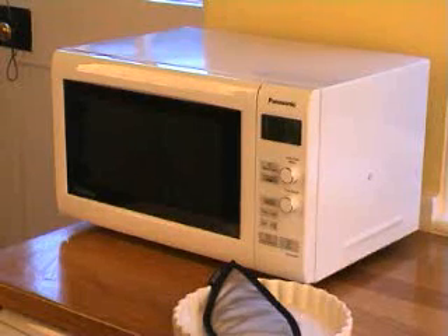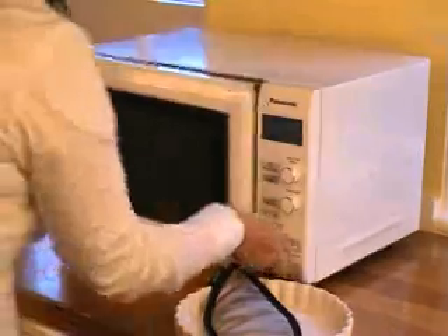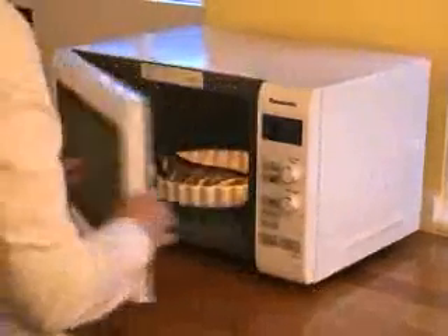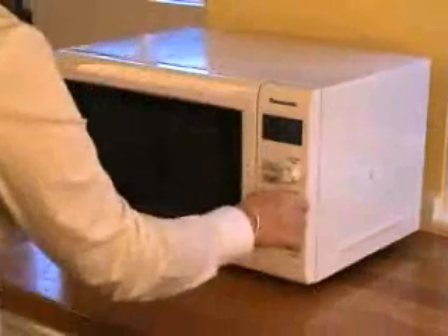Choose a convenient place to lie down and relax for 5 to 10 minutes. Put your eye bag in a clean microwavable dish. Place the dish in the middle of your microwave and heat on the high setting for 30 to 40 seconds.